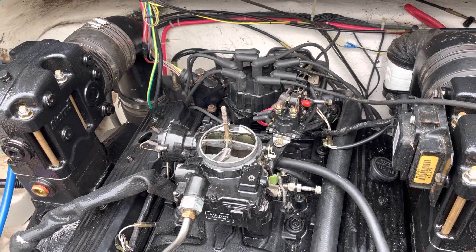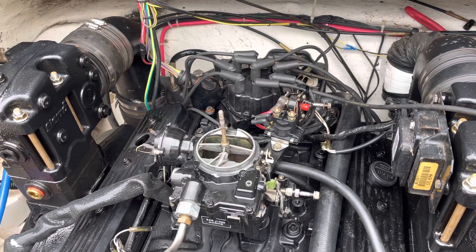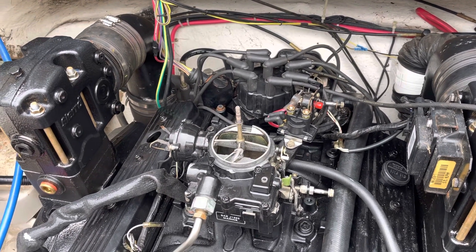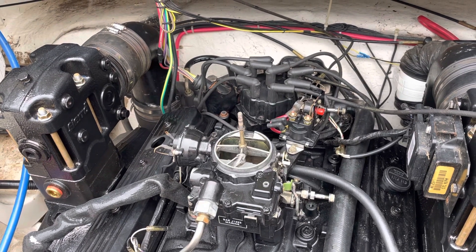So I got to thinking about what could be wrong with it, and started thinking along the lines of: well, I've got good spark — you need spark and gas. I've got fresh gas. But as soon as I started to say the words 'fresh gas,' I realized, wait a minute, I don't really know the condition of this gas that well.